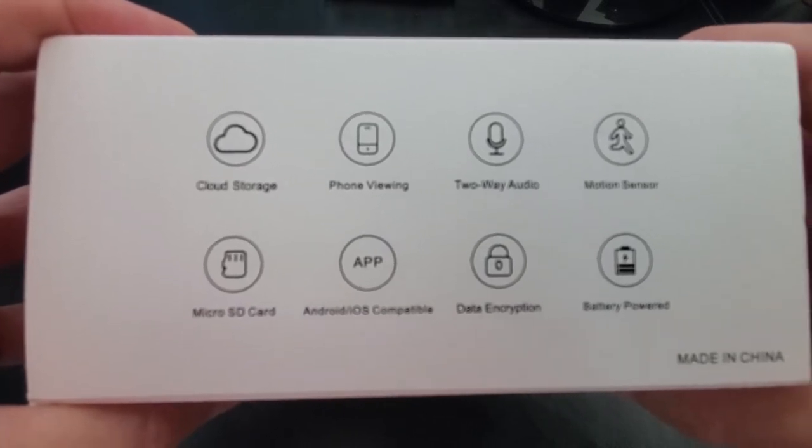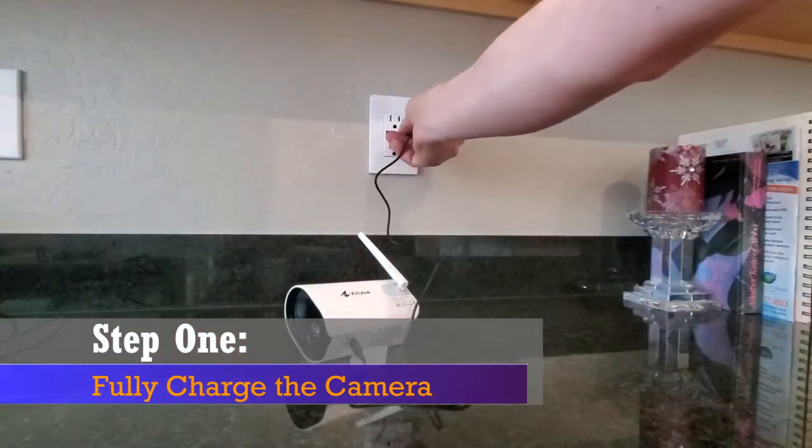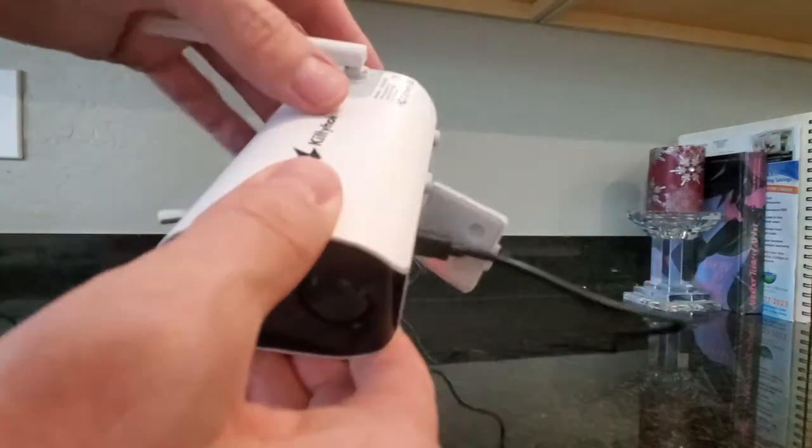The first thing to do is to charge the camera. Plug in the USB charger to the port on the camera. You'll see a red light, and once it turns blue it's ready to go.